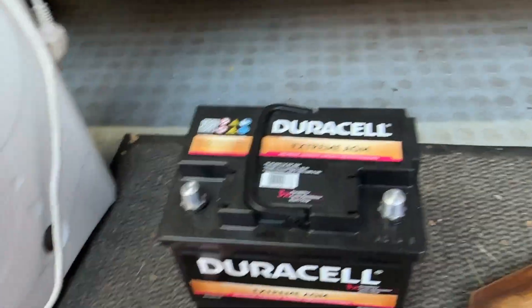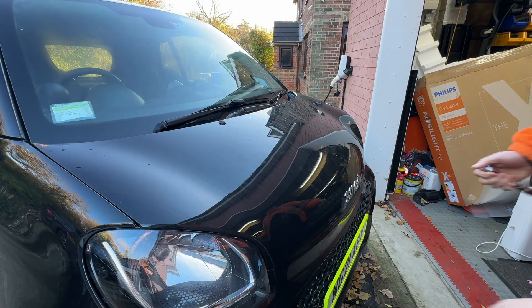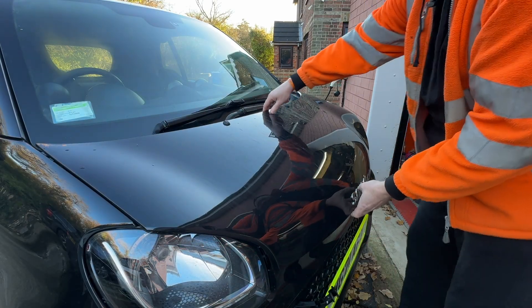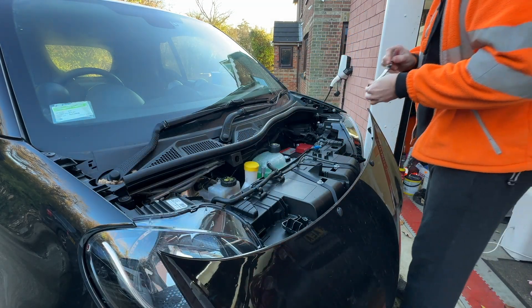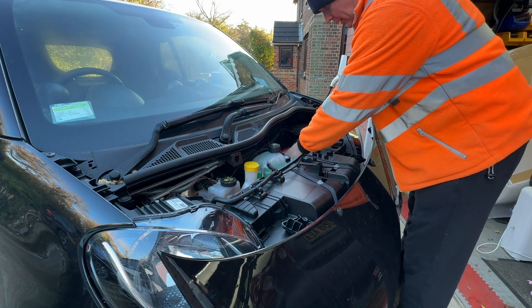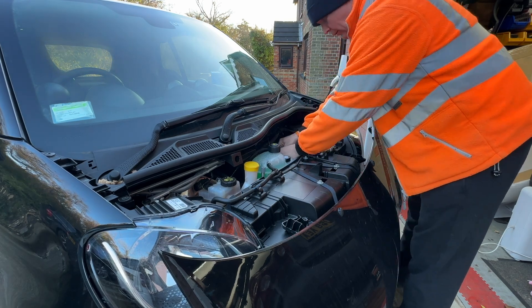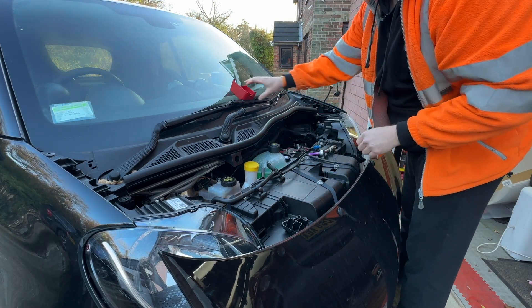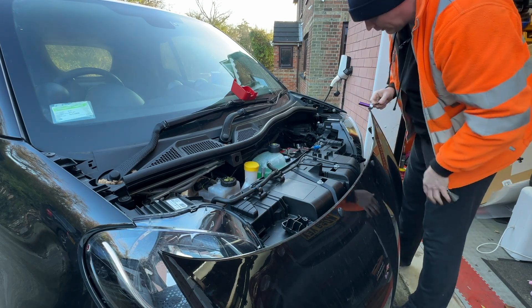Not convinced that it will actually be able to stay on when it's been used — that's a bit pointless. We'll change this battery first, then we can move the car out of the way. It's very simple — 10mm. Take off the earth connection first, take off the red cover.